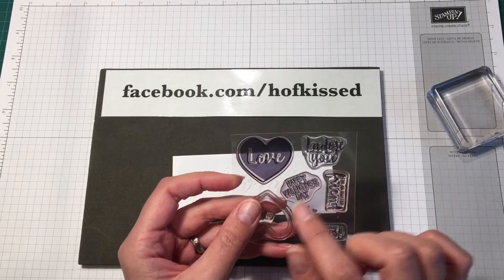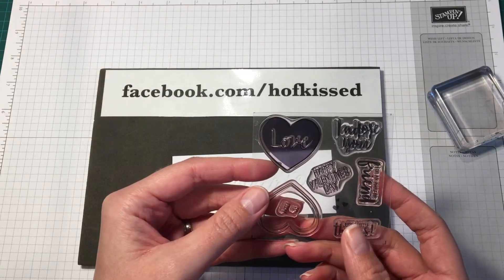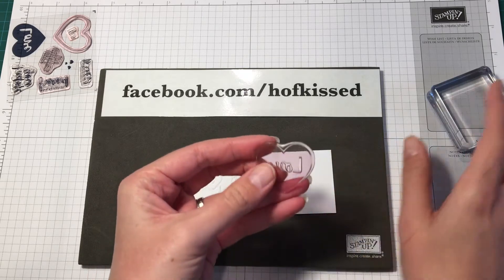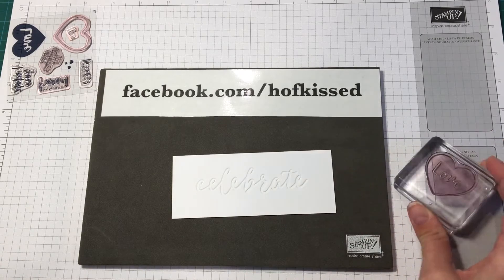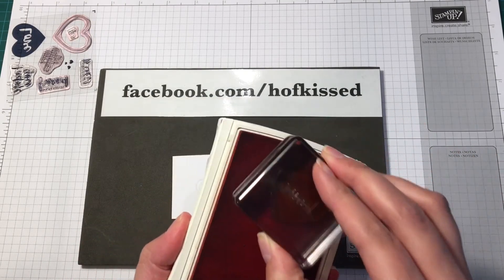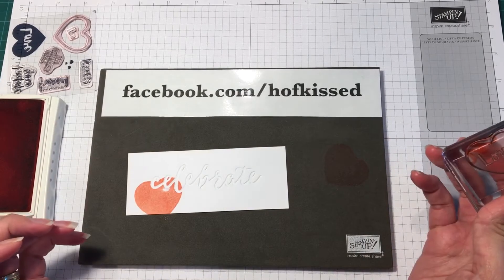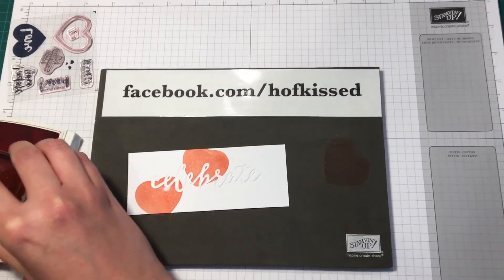This is the stamp set from January 2017 Paper Pumpkin. To get these solid hearts — you don't actually have a solid heart in the stamp set — but the nice thing about photopolymer is that it's the same material on both sides. So instead of stamping with the front side, I mounted the back side onto the block and you get just this solid heart. I'll bring out my Calypso Coral ink pad and ink up the back side of the photopolymer stamp. That gives you the solid image — stamp it off, then stamp it onto the card and you get a solid heart.